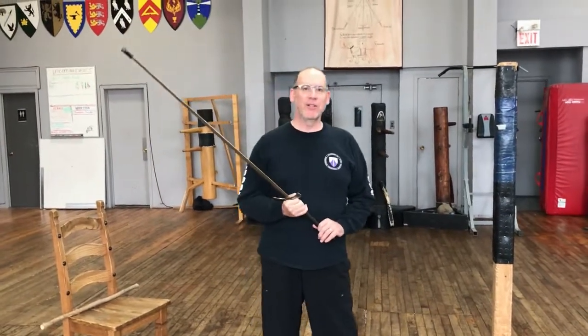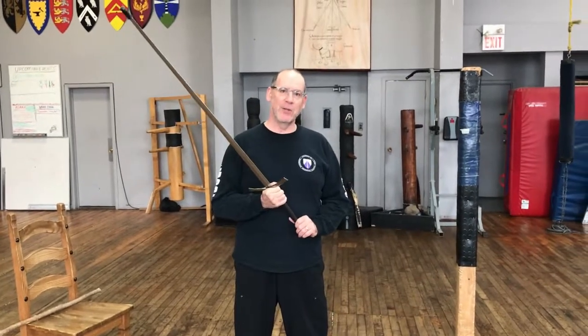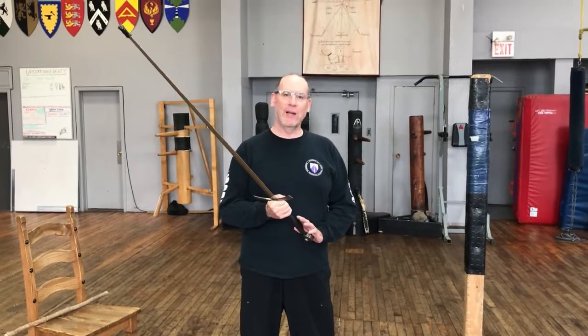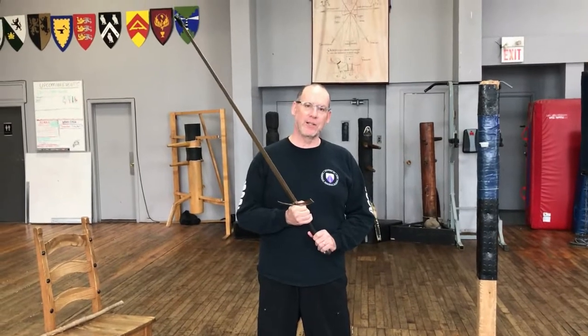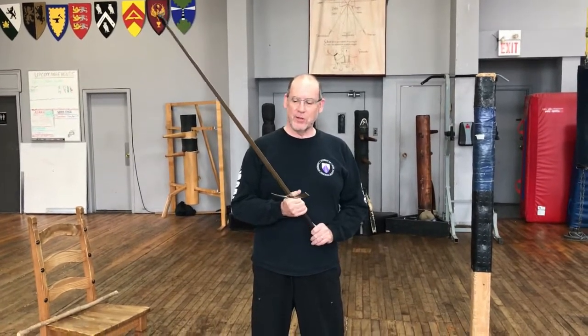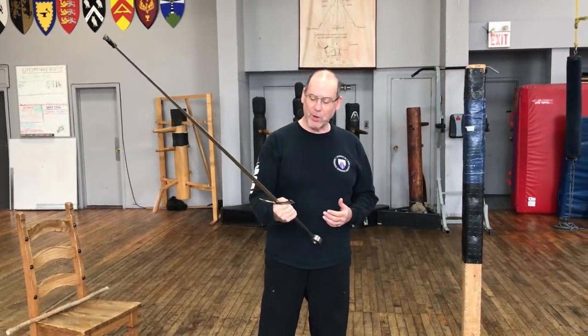This is the first in our series of basics with respect to the study and practice of Armazari at the Academy of European Medieval Martial Arts. The very first thing I want to look at today is handling the sword, the basic sword grip and how that can also translate to training supplements such as replacing a stick for the sword. So the first thing I want to look at is how to handle and grip this weapon properly.